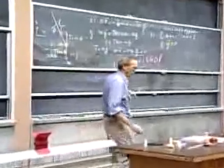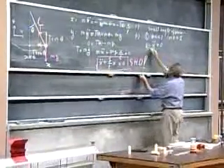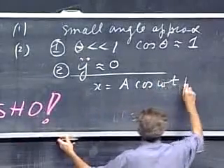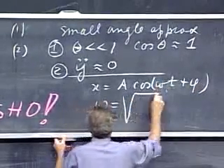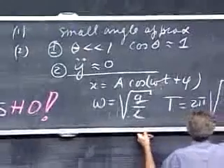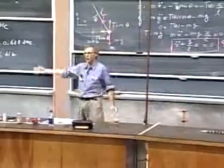This equation looks like a carbon copy of the spring equation — here we have k/m, and there we have g/L, that's all. So you can immediately write down the solution: x equals some amplitude times cosine(ωt + φ), where omega equals the square root of g/L, and the period of the pendulum is 2π times the square root of L/g.